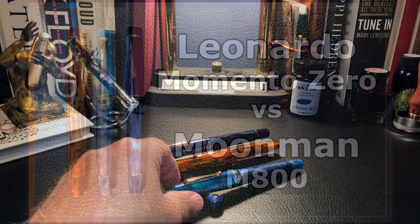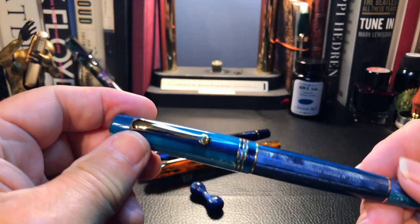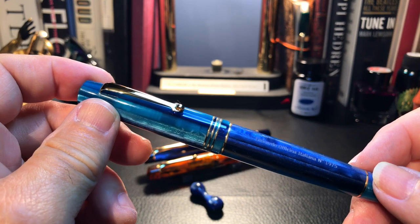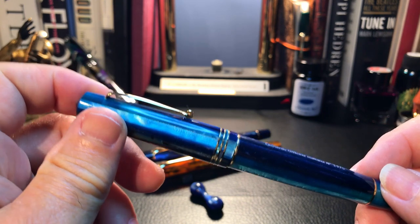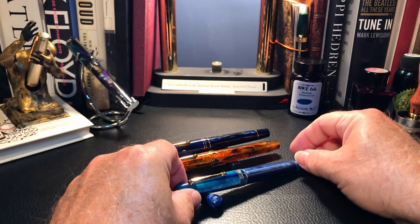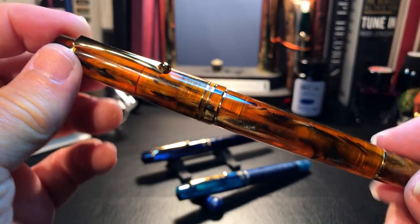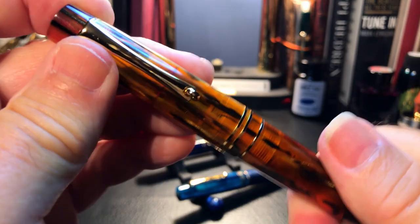Here is the Leonardo Momento Zero, which I will call the MZ from now on to keep this video under an hour. And I have two Moonman M800s — this one in amber, and this one has the Bock nib.